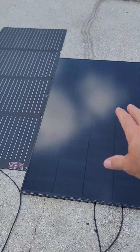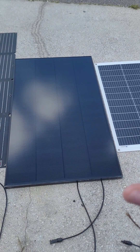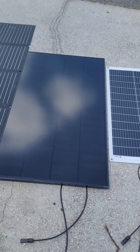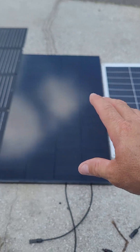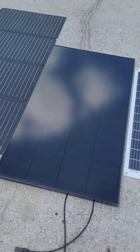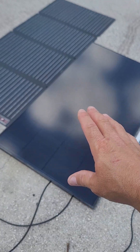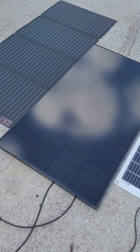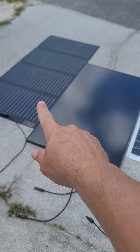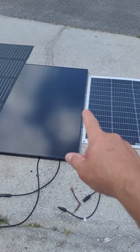I didn't want a bigger panel — I want my golf cart to look nice, so I wanted something that fits inside the roof rack. What surprises me is the most I got from the AllScar 180-watt panel is about 130 watts. Two days ago I was getting the same output from all three panels.